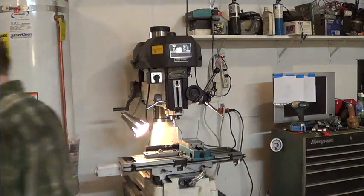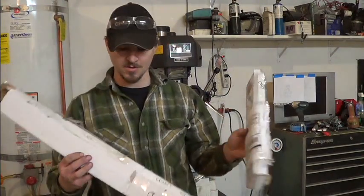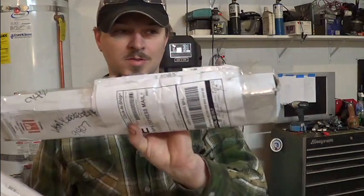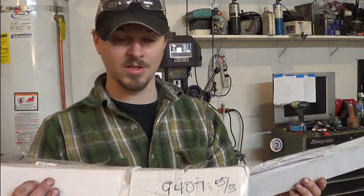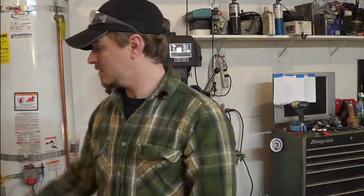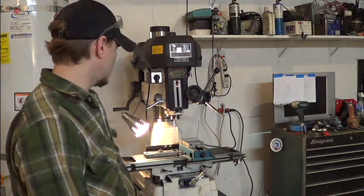A note on eBay shipping — these are the mangled boxes that my DROs came in, and all I did was open the end. I was surprised that the DROs weren't damaged. It's like they just threw a shipping label on the retail boxes. It was surprisingly ridiculous, which is one of the main reasons why I don't buy from eBay.